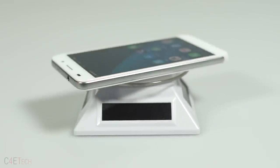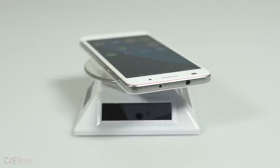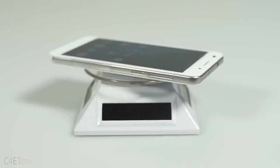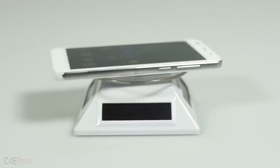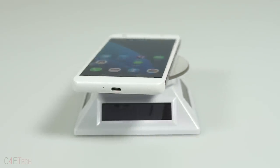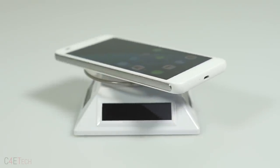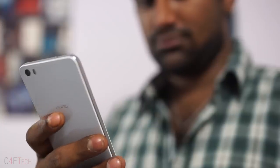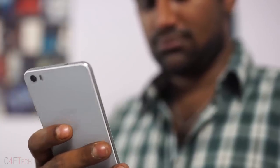Up top, we have an IR blaster, secondary noise cancelling microphone and a 3.5mm headphone jack. The volume rockers, power button and a flap housing the dual SIM and microSD card slots are to the right. Keep in mind the variants sold here in India would have only one SIM card slot. Then we have the primary microphone and microUSB port at the bottom. With the thickness of 7.5mm and a weight of 130 grams, the Honor 6 is pretty comfortable to use single-handed. Also note there's a lack of Huawei branding anywhere on this phone.